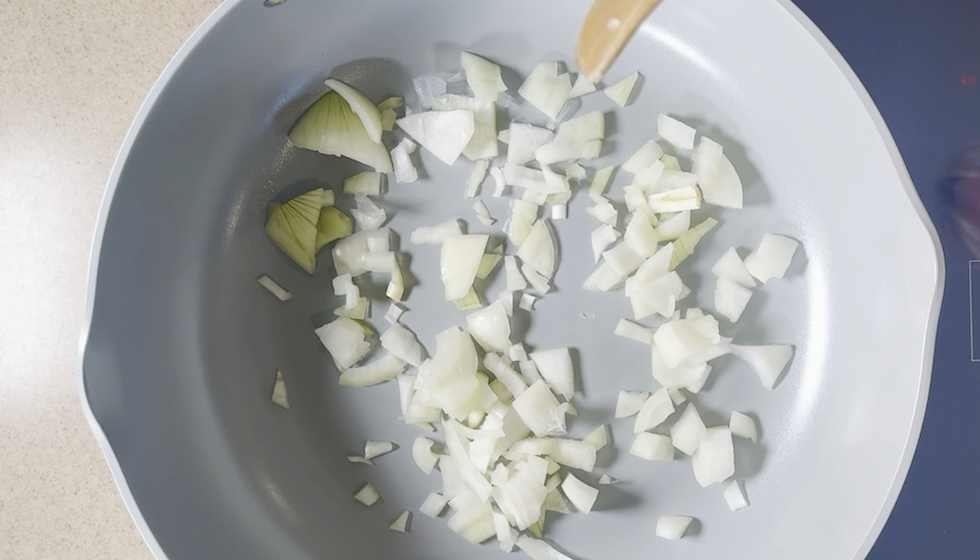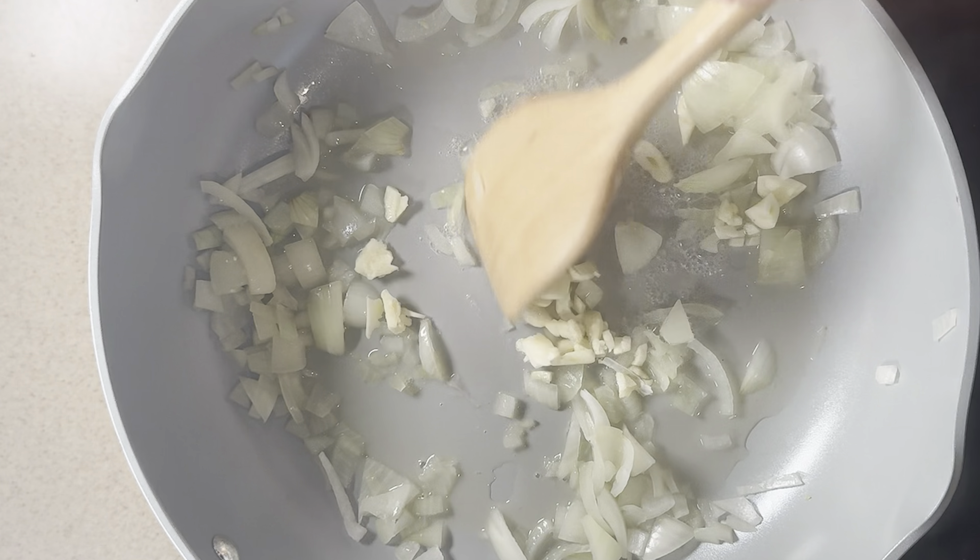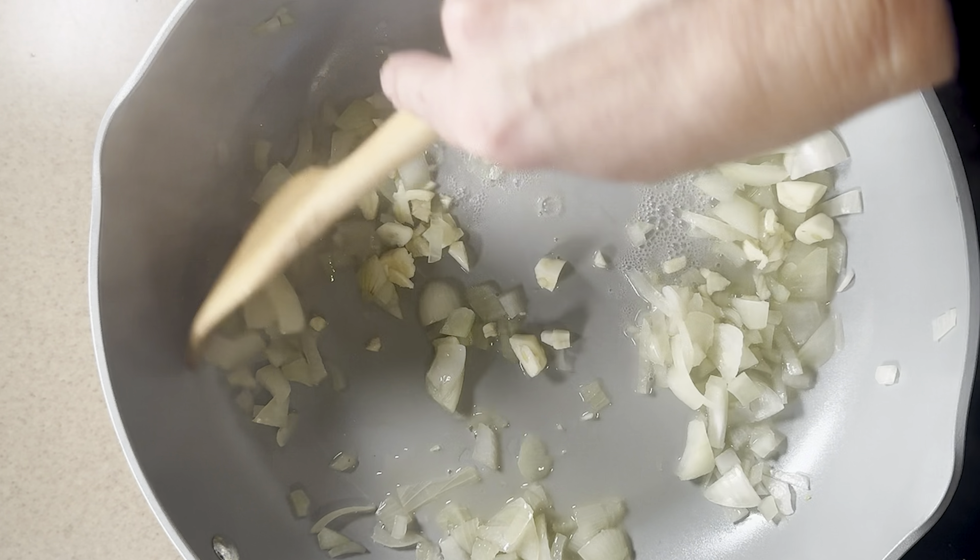We're gonna add in some diced onions to our large pot. We're gonna do an oil-free sauté using just a little bit of water or veggie broth to prevent sticking. Keep stirring until they're nice and translucent.